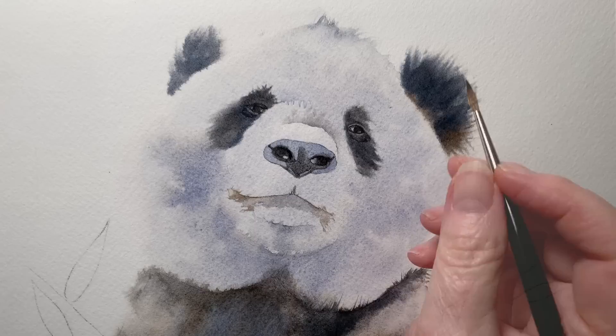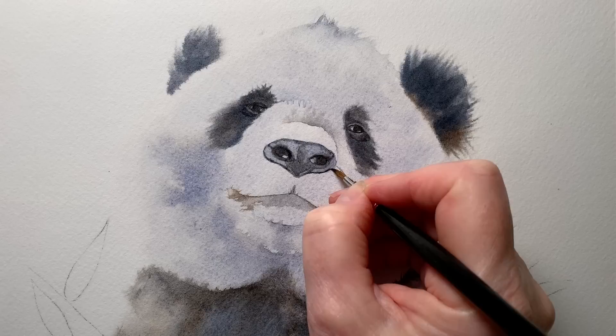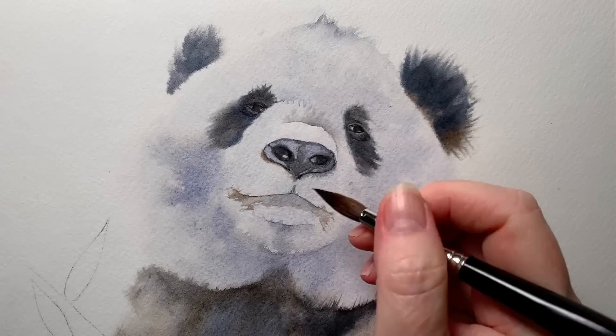Here I've wet the nose with some water and I'm painting some black paint around the edge of it — I want the paint to bleed back over the nose. Then I wet the outside area around the nose on the white fur and painted some grey paint there as well. A little bit of black on the mouth on dry paper.